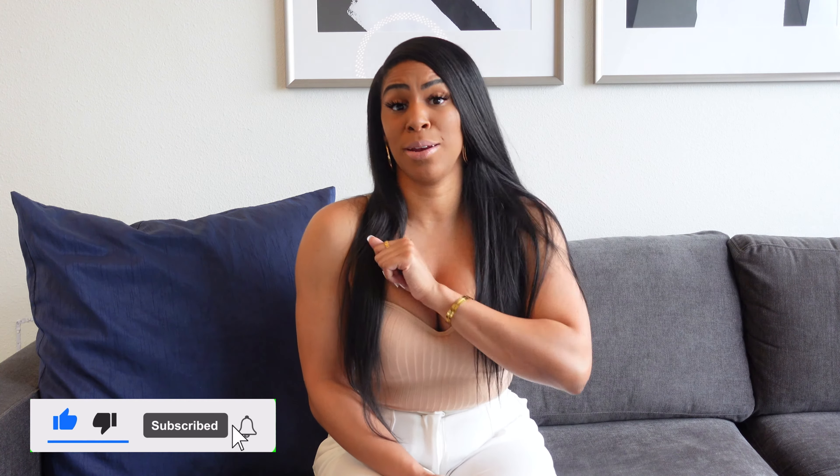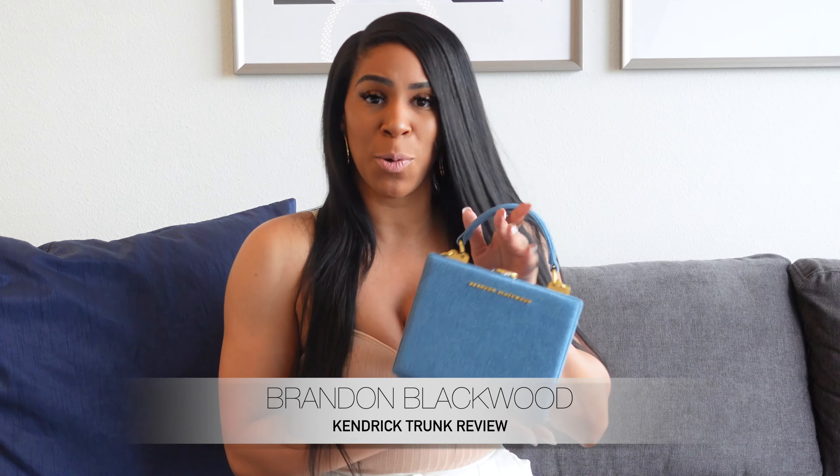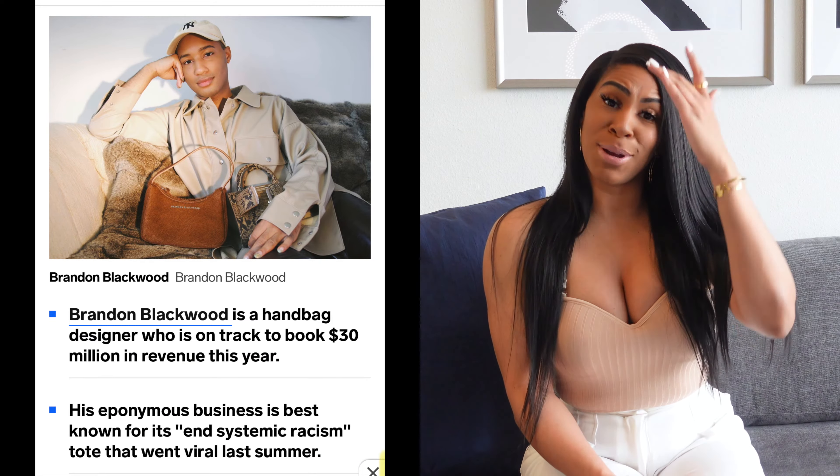So you're back. If you are a returning subscriber, thank you so much. And again, if you're new, you should go ahead and subscribe because you came for that. We know what Brandon Blackwood Kendrick Trunk review. I got the one in denim, but first we're going to go into the designer and give y'all a little background on him.